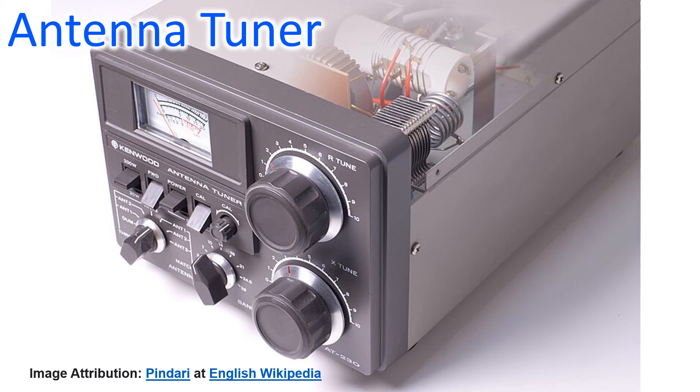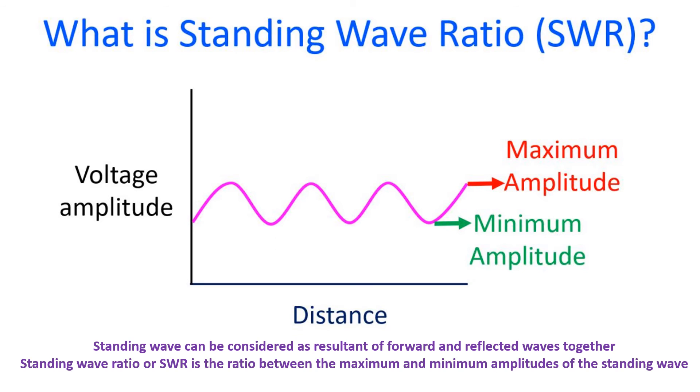Whenever there is a mismatch in the feed line, part of the power is reflected back from the antenna as measured by the standing wave ratio or SWR. Reflected power, when it reaches the tuner, is sent back to the antenna once again. As the process repeats, transmission losses are converted to heat energy and could cause burning of the coax at higher transmitted powers. This possibility is also minimized by a low-loss ladder line.